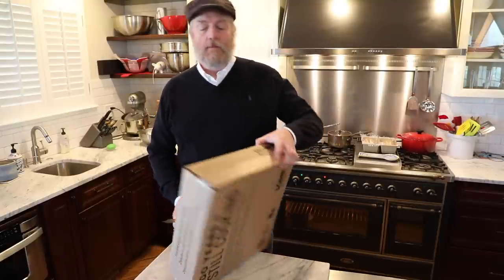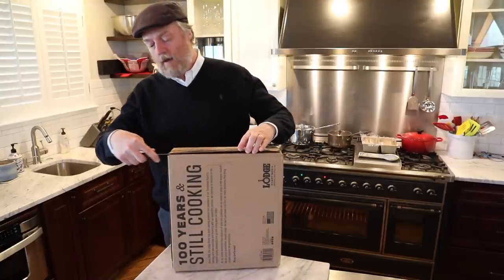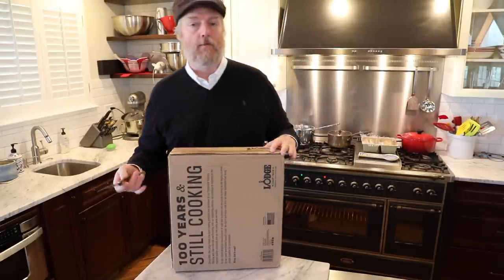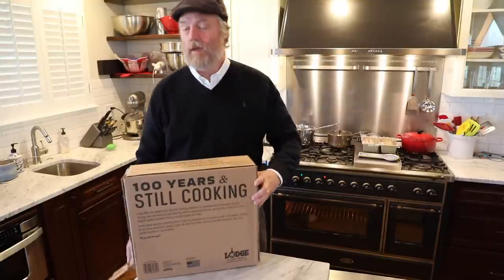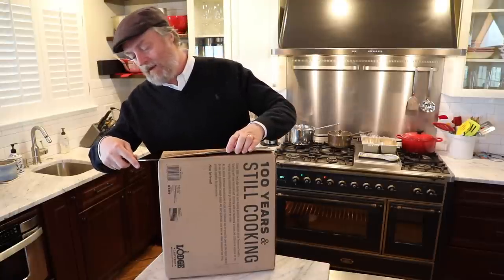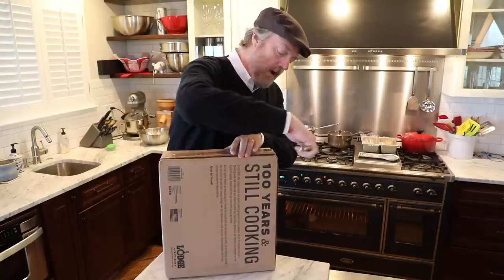I paid about fifty dollars for this wok with my own money. This is not a wok that was provided for any kind of promotional purposes or a free demo review copy — paid for it with my own money, which I hope keeps my reviews as genuine as possible. And while I'm opening this up, it might be a great time to go ahead and subscribe to the channel.